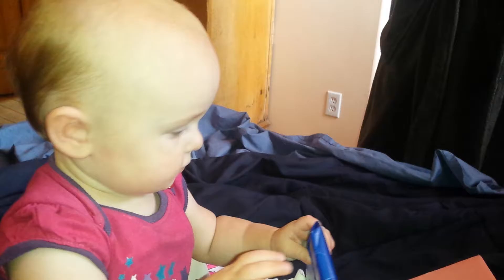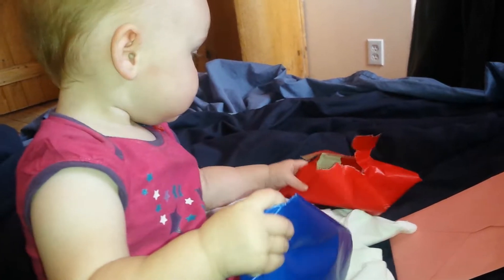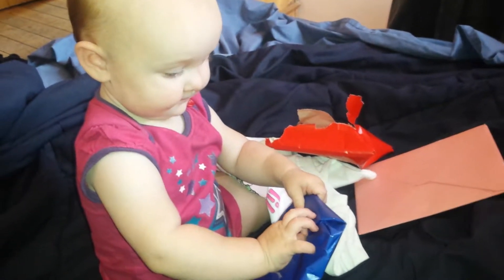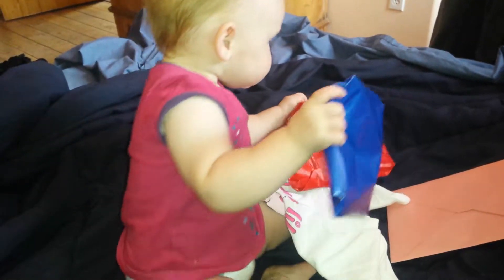You want to put this one on your head? Party hat. It's so cute. You want to put it on your head? Nope. That's so cute that she already enjoys opening things. Yep.